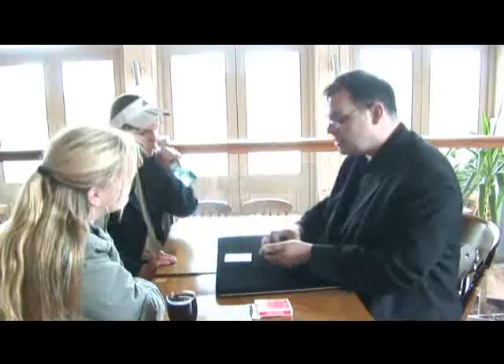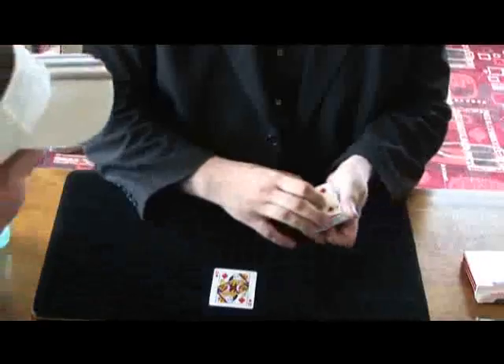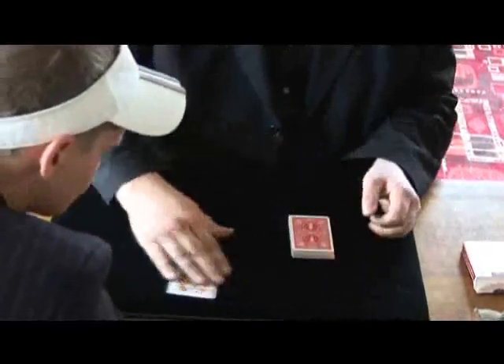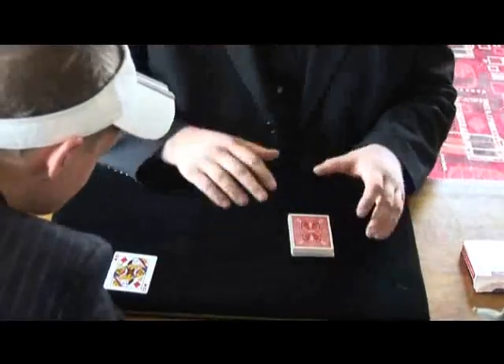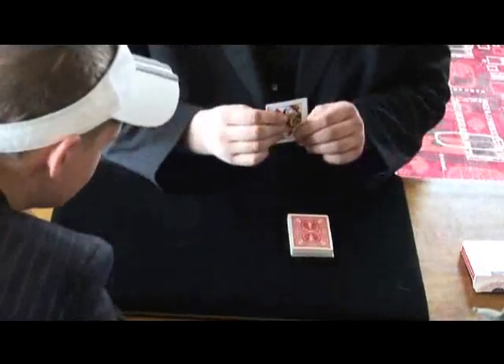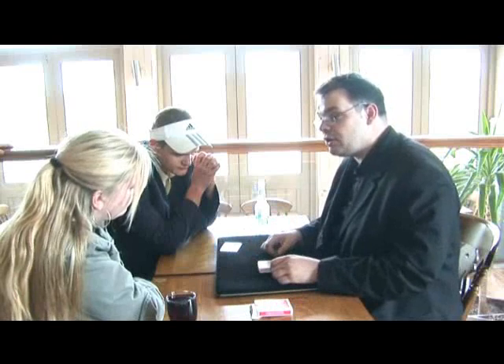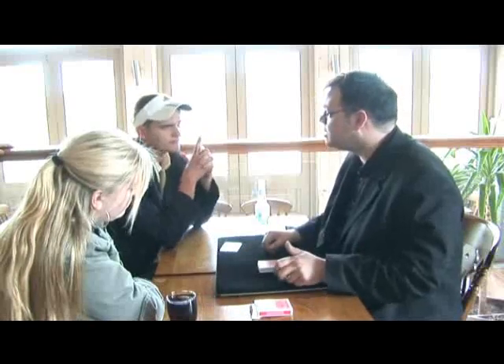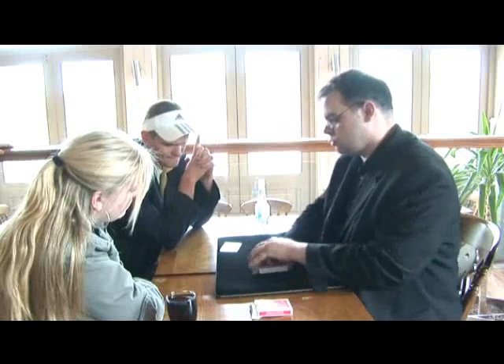I don't know how you're going to be able to see that 20 times faster, but the next trick is 20 times faster. I'm going to take the two fives and cut them down into the middle of the deck. In one second flat, I'm going to go through the deck — you could have picked any card, but you picked the Queen of Diamonds — find the other three queens, and put them into the middle of the two fives which are in the middle of the deck. And it's going to take one second. Watch. Done.